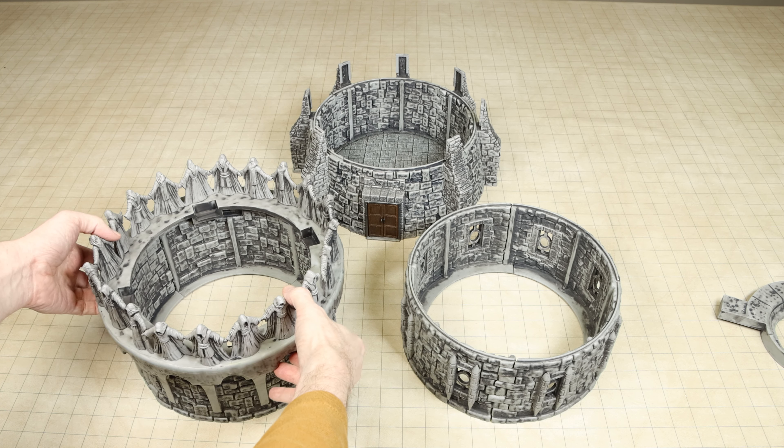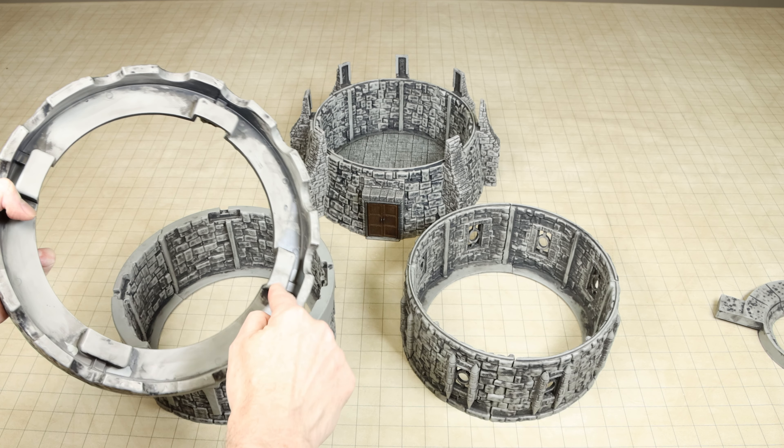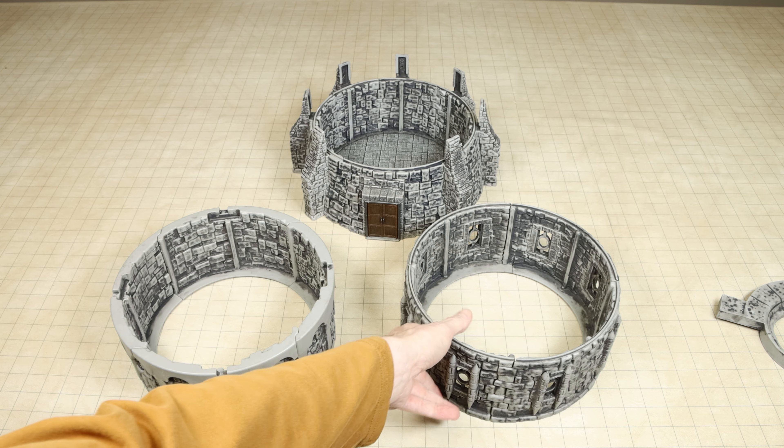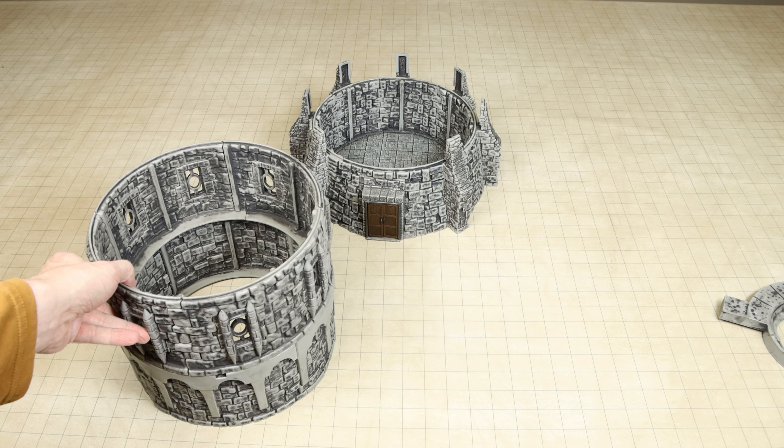The top level saw the greatest change. The 2020 tower's third level had walls with a thick lip on the top with large notches for receiving the roof piece, however this also meant that the third level could not be interchanged with the second level.